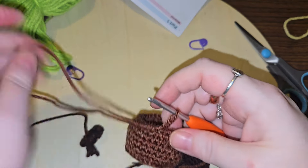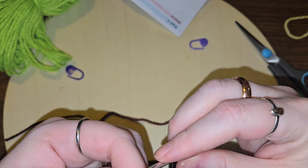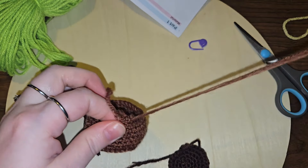Coming back here. Let's do a slip stitch in this one. And let's do that again because I split my yarn — chain one, and then pull that up.